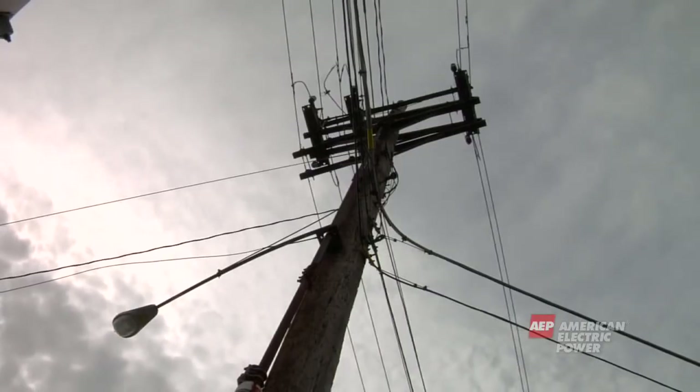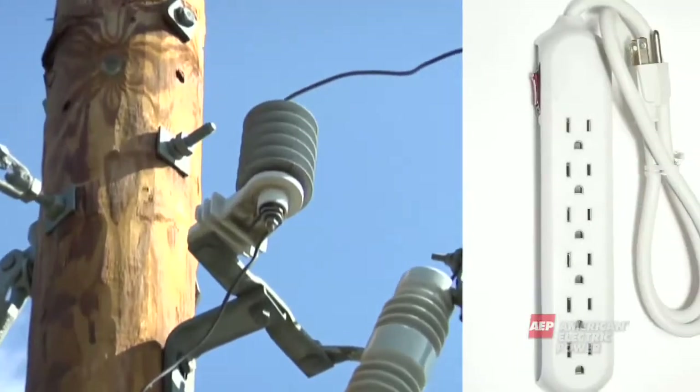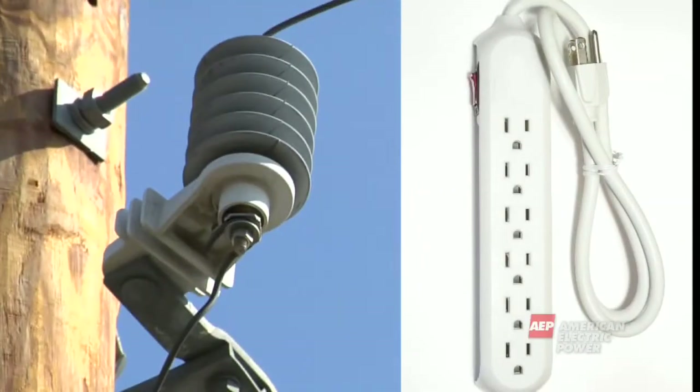The next piece of equipment typically found on a distribution pole is a lightning arrestor. This is similar to a surge protector in your home. A lightning arrestor protects the pole's equipment from being harmed by lightning.